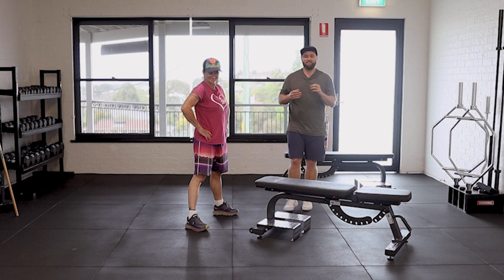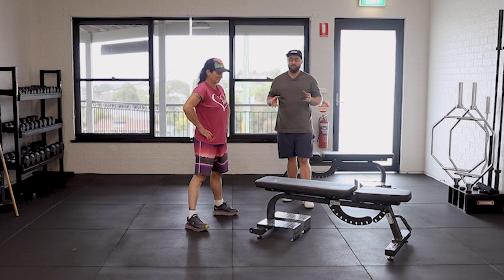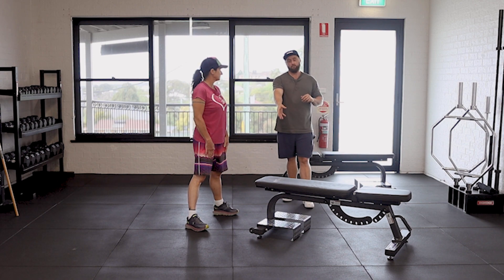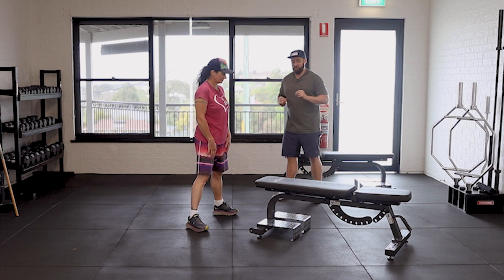Cossack squats — great exercise but can be quite harsh on your hips and your knees. The best way to eliminate that is to grab something to hold on to and just limit the range that we're going to do to start with.